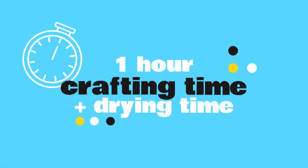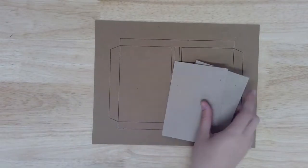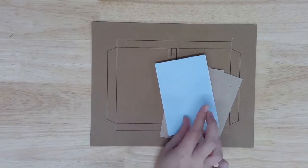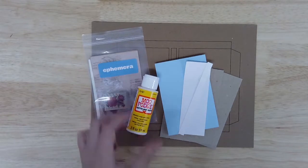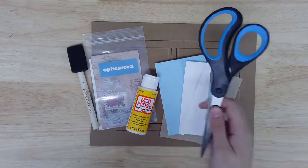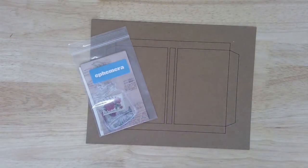Today's project will take most makers about an hour to complete, plus several hours of drying time. Here's what you'll find inside this month's kit: one book cover template, two chipboard covers, one blank booklet, two binding support strips, one bag of ephemera, one bottle of Mod Podge, and one foam paintbrush. From home you'll also need a pair of scissors, a pencil, and some binder or paper clips. Take a moment to gather your materials and then we'll get started.